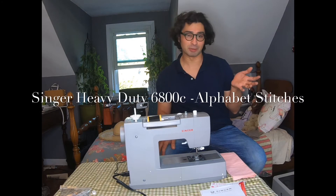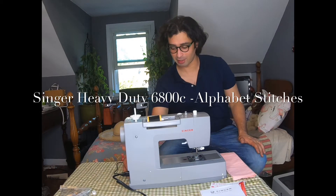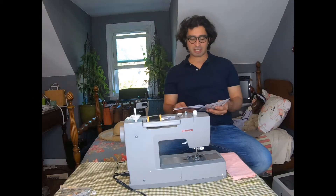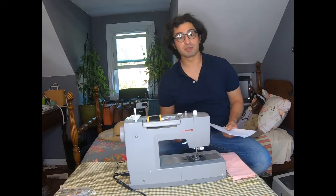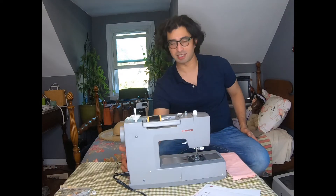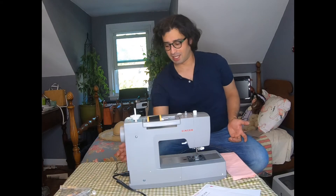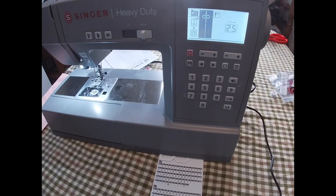I'm a really big fan of the Singer Heavy Duty 6800C so far, but one thing I noticed was that they didn't really give you any instructions on how to use the machine's special stitch features like the alphabet and stuff like that. So I've been playing around with it and I think I figured it out.